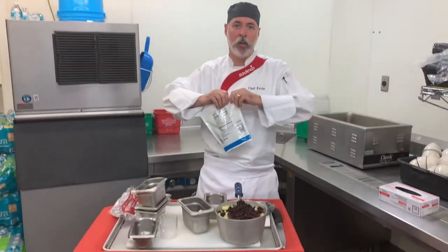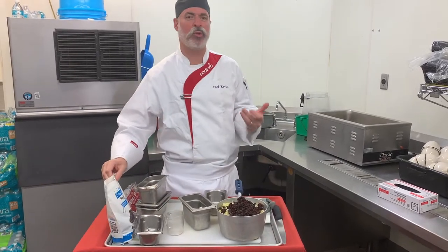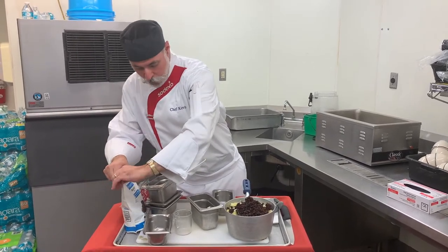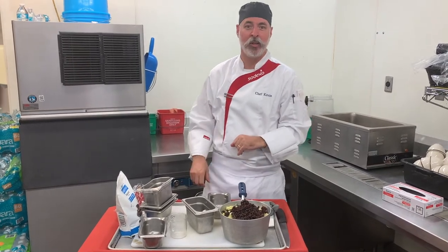We're just going to bring that to a boil and let it simmer and cook down. The chutney is sort of a sweet and sour whole berry cranberry sauce, if you'd like to think of it that way. We're going to put it on the stove and for about 20 minutes we'll let that go.